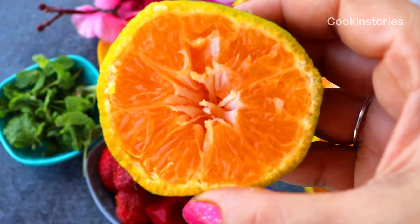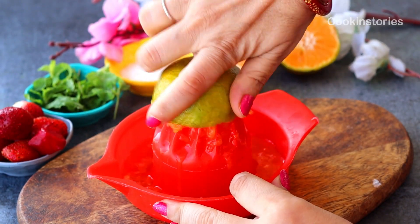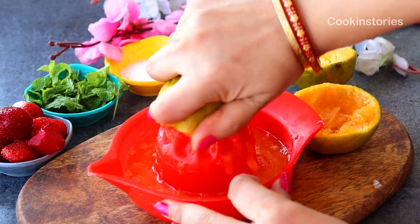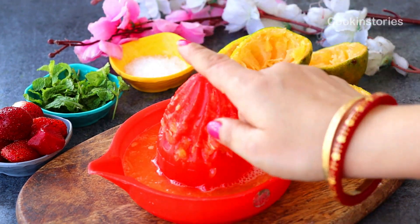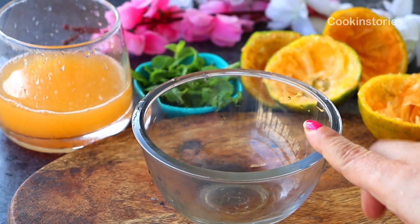With the help of a hand juicer, juice it out. It's very easy to make — it will hardly take one to two minutes to juice these oranges. Once you are done, strain the juice with the help of a strainer and keep it aside for the next part of the drink.